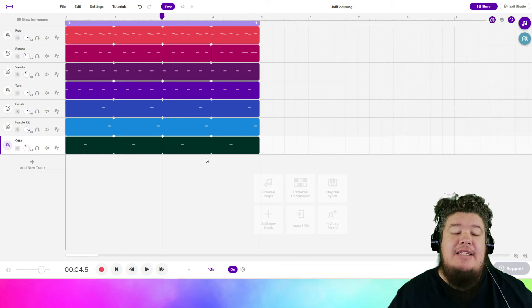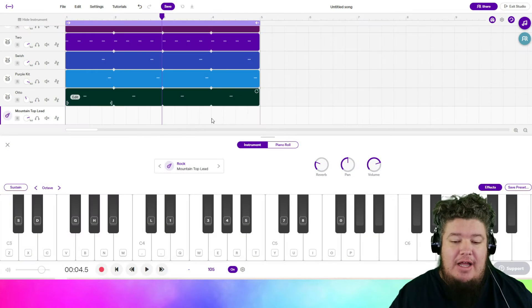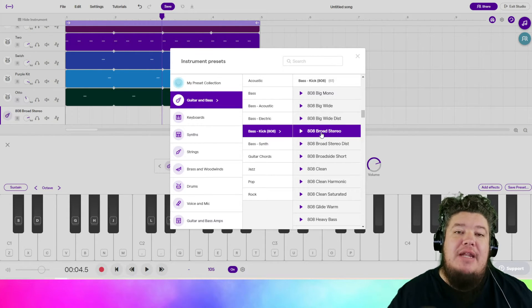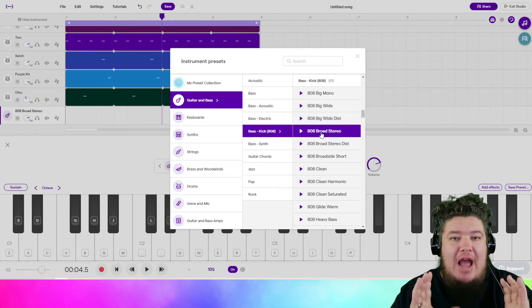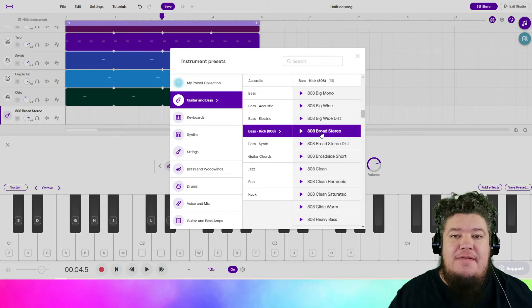The next thing I'd like to add is the bass line. The bass line is super low and super round — it's definitely an 808 of any kind that you want. I ended up going with 808 Broad Stereo, which I'm pretty confident is not a free sound. But again, you can choose any sound that meets the criteria of low and round. We don't want a hard punch; we want a sound that's more felt than heard.